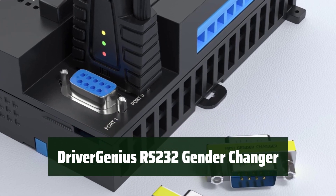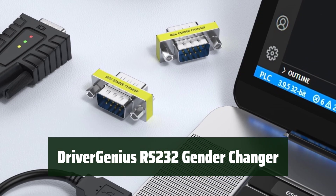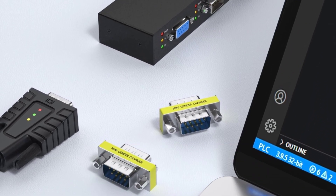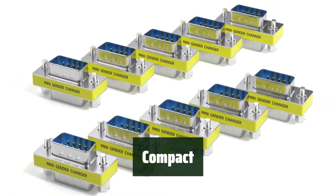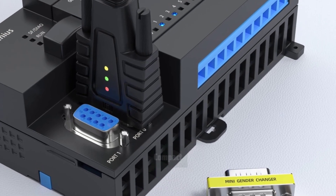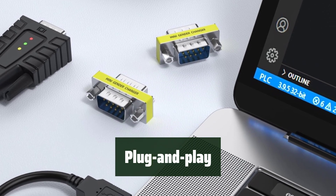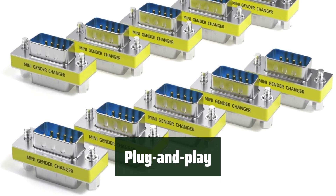Number 1. This device allows you to easily convert a DB9 9-pin female connector into a male connector, making it versatile for various serial communication equipment. With its compact design, it is incredibly easy to use and suitable for various devices such as PC, modem, printer, scanner, cashier, and POS machine. Its plug-and-play functionality ensures that you can connect your devices with ease and without any hassle, providing convenience and simplicity.